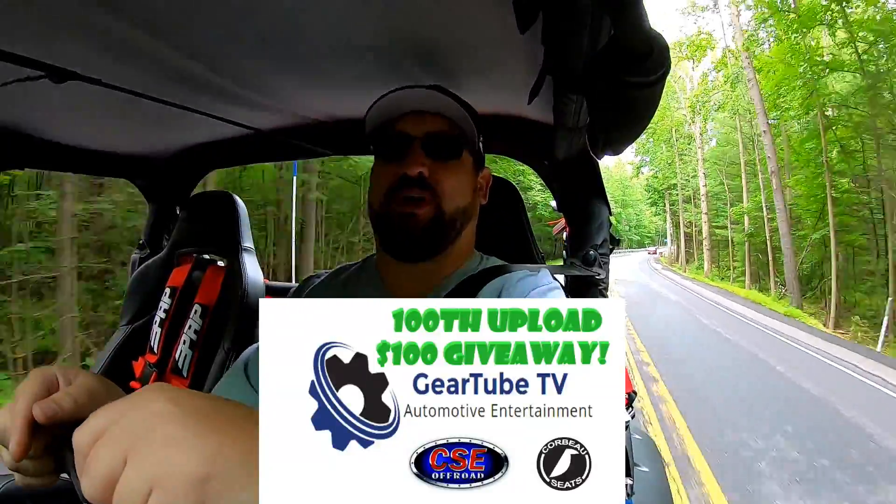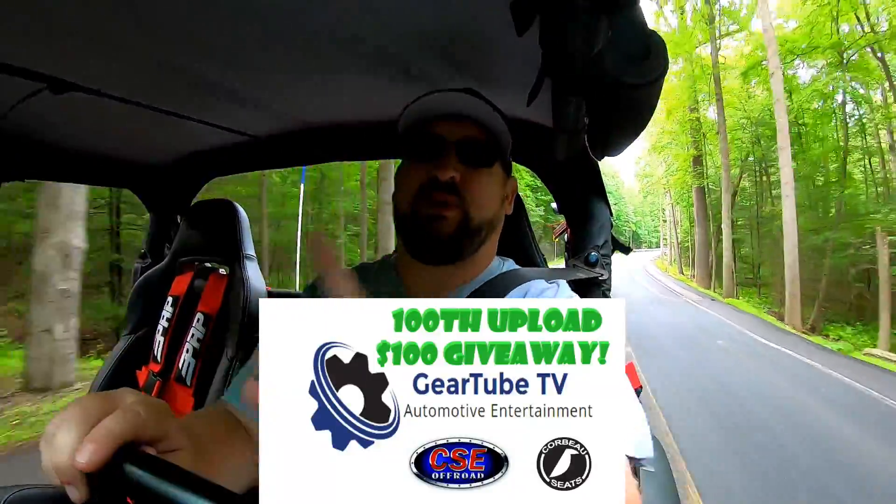I'm interrupting that message to bring you this message: make sure you check out our video on the 100th upload giveaway — do it now. The link will be somewhere on the screen, so check it out now.